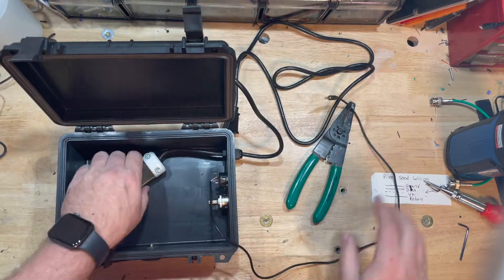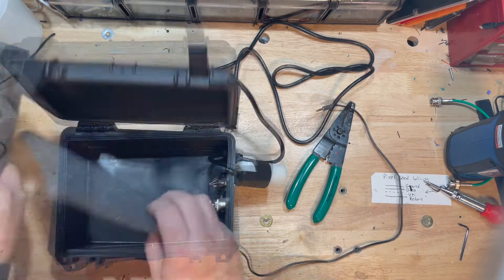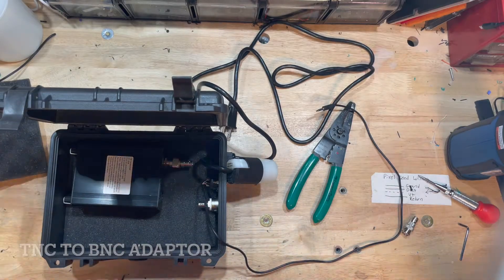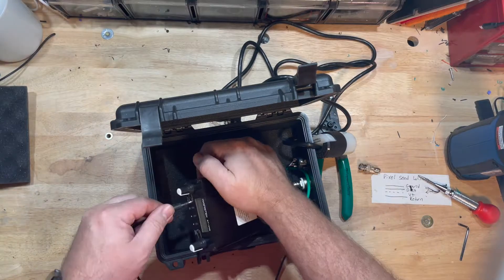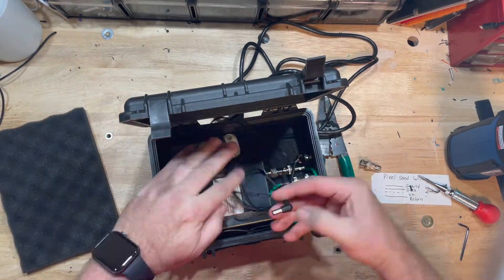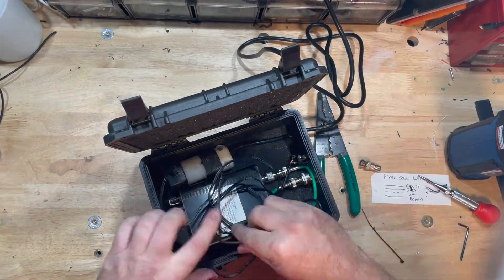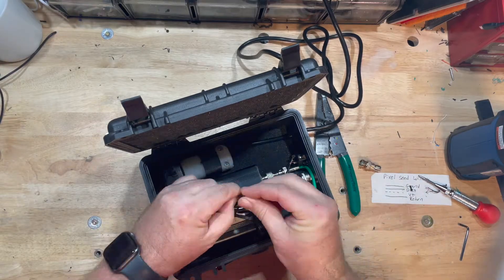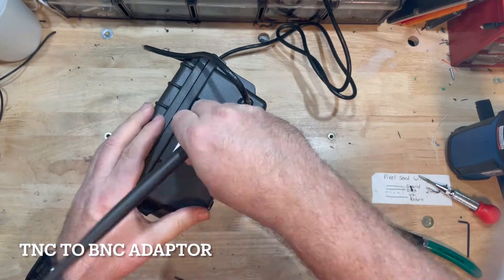Now that I've got everything dressed for the box, it's ready to start putting the transmitter in. I kept the foam that comes with the case and put a couple pieces down in there. There's the TNC to BNC connector and a BNC jumper to populate it to the connector mounted on the box. I made sure it all fit, confirmed I'm transmitting to the correct FM channel, dressed the cable, and secured it with a zip tie.